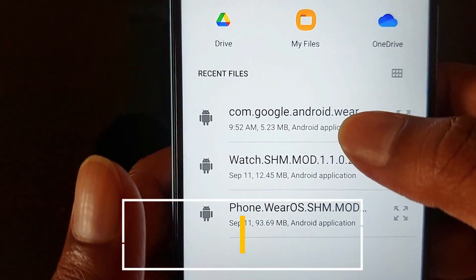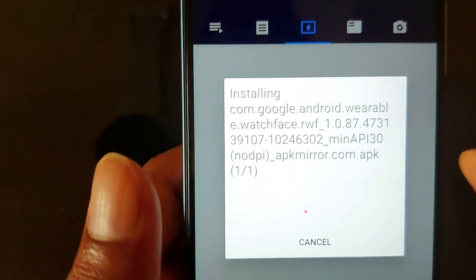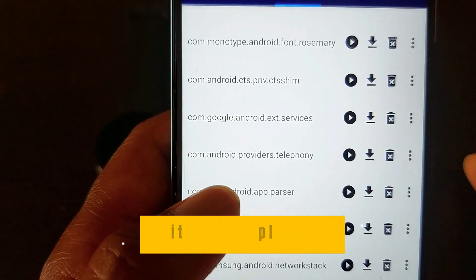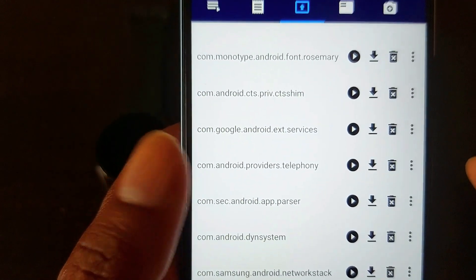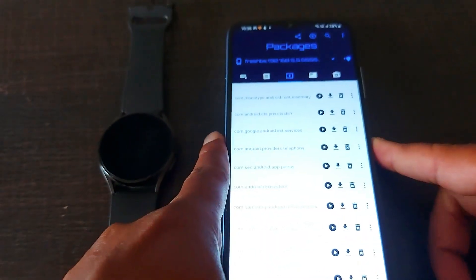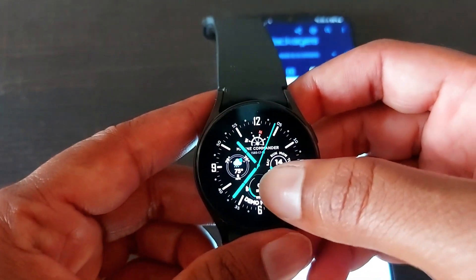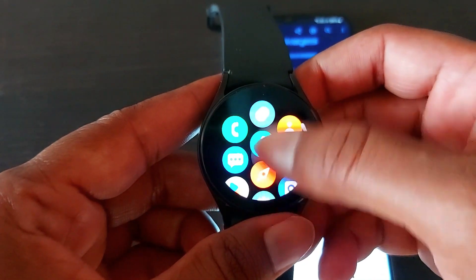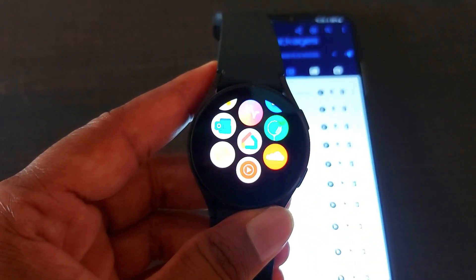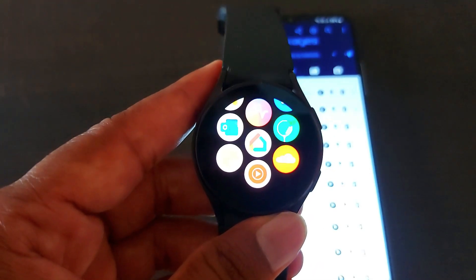You can see it is installing on our smartwatch. Let it finish, and after that all Pixel watch faces will be uploaded to your smartwatch. It has finished. Don't look for a new Google Watch app on your smartwatch — it hasn't installed any app, but it has successfully uploaded all the Pixel watch faces on your Galaxy Watch 4 and Galaxy Watch 5.